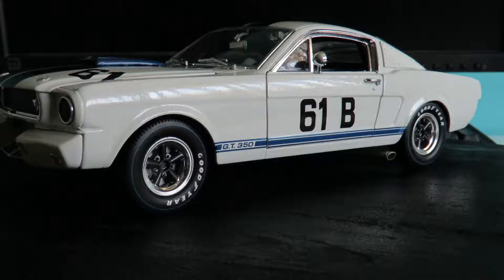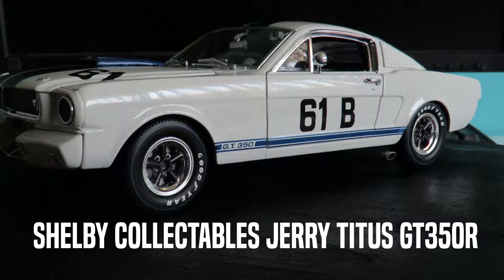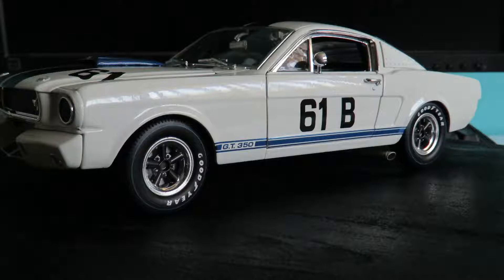Hi there, 118 Bench Racer here. Just making another quick video on this Shelby Collectibles Jerry Titus GT350. I've had this car for a little while, it's been on the shelf so it is a little bit dusty, but I just thought I'd do a quick review on it and put it up and see where things go.